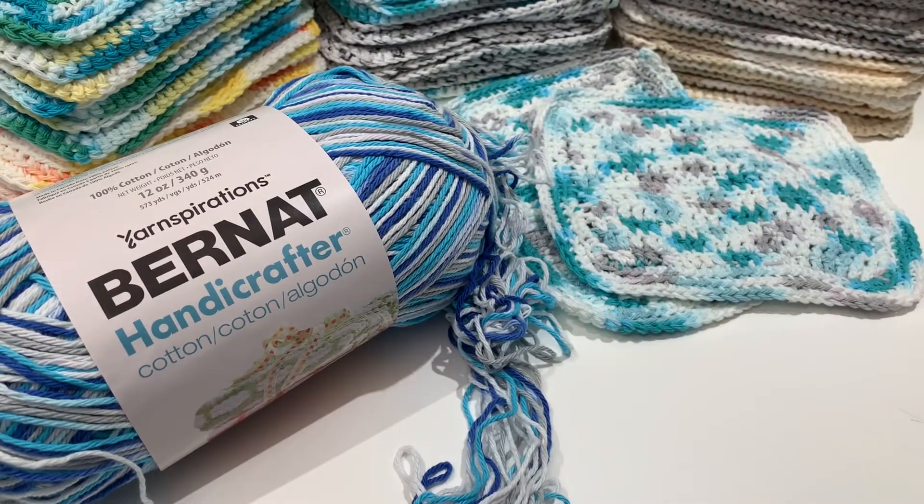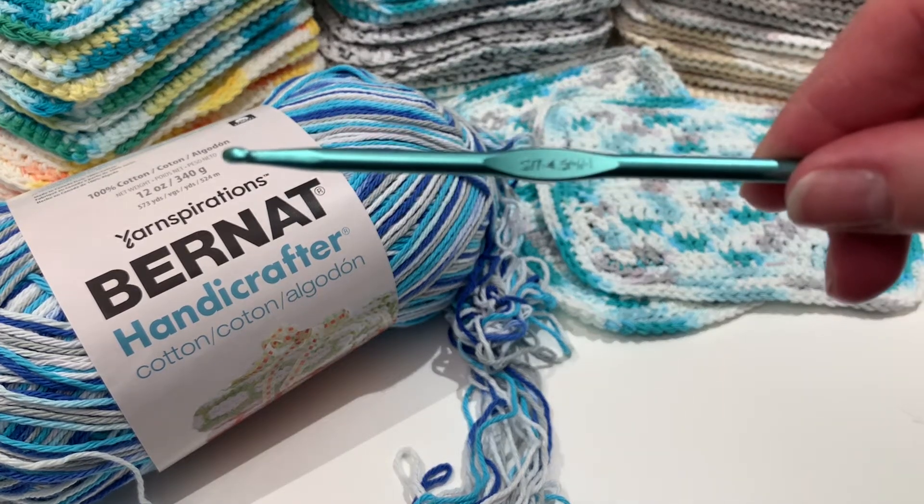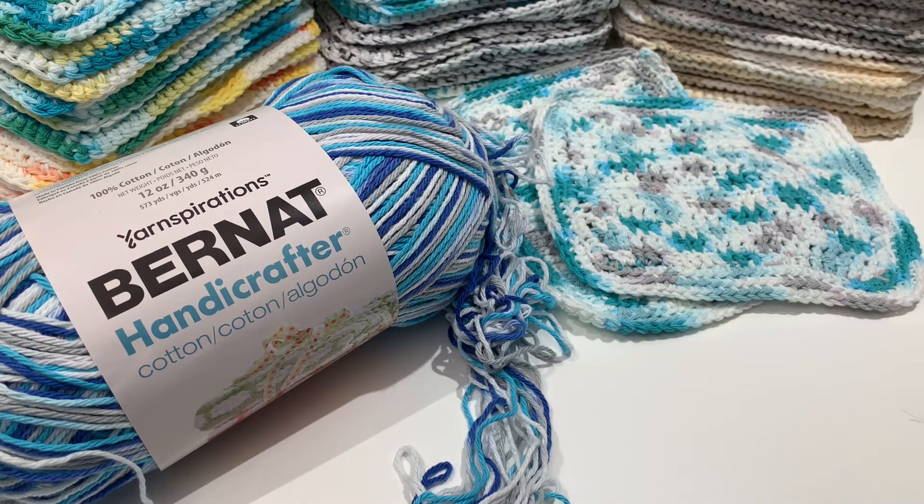I'm using the Bernat Handicrafter Cotton yarn and a 4.5 millimeter crochet hook. If you choose to purchase these on Amazon, I'll put a link below — I am an affiliate so I do get a small payout if you purchase through the link, no obligation. It does help me out, but you can also purchase through your local craft store.